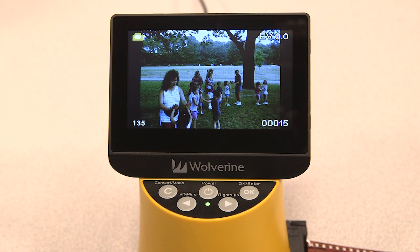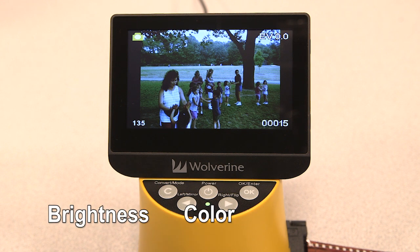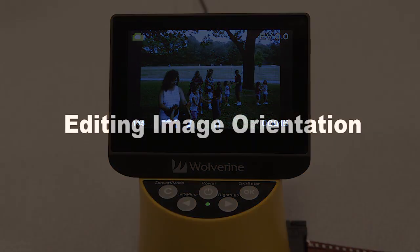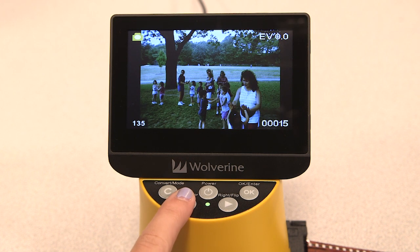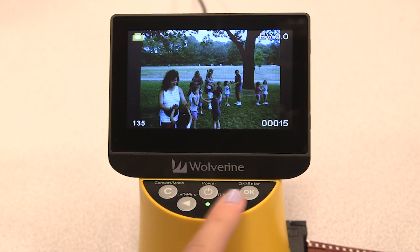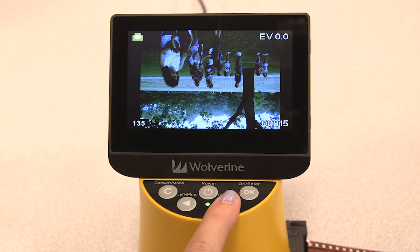If you'd like to make any adjustments to your photo, such as brightness, color, or orientation, follow these steps. To edit your image orientation, press the mirror key to mirror the image left to right, or press the flip key to flip the image upside down.